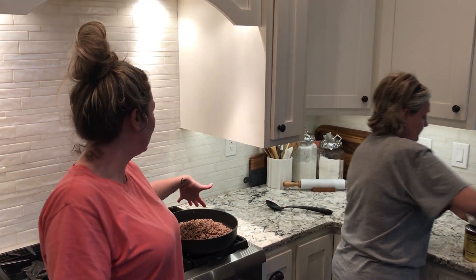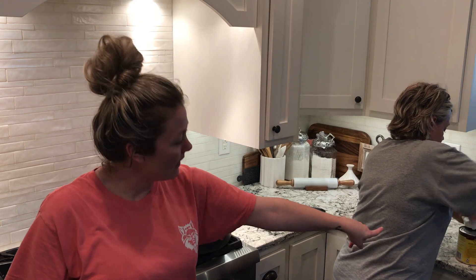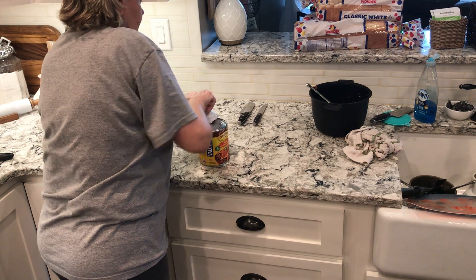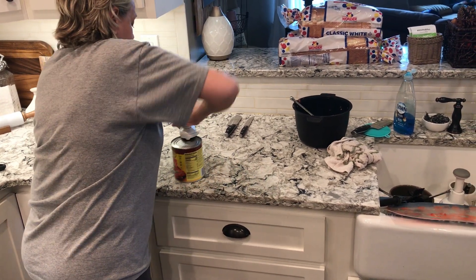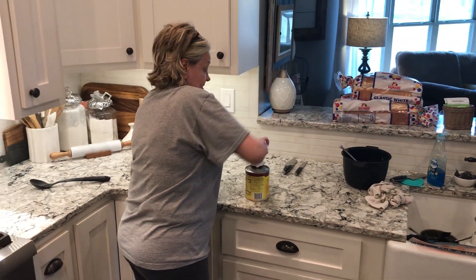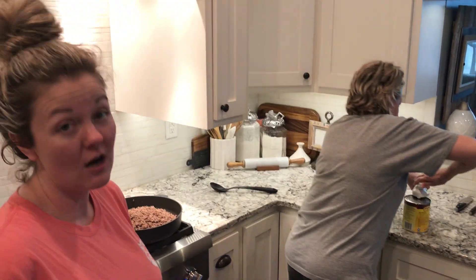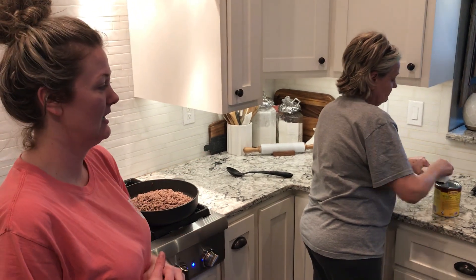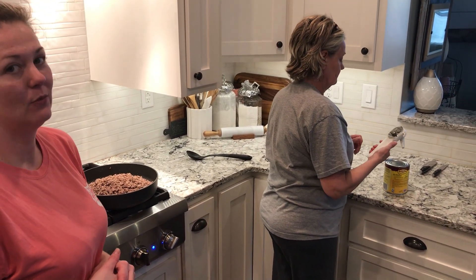Okay guys, we have browned the meat and drained it. Now mom is using the can opener — a wonderful tool — to open up the enchilada sauce for tacos. Then you add that to the meat. These make incredible tacos.